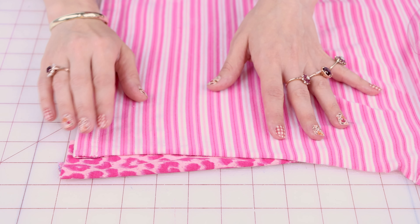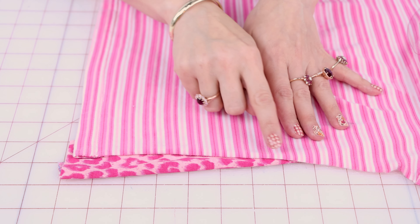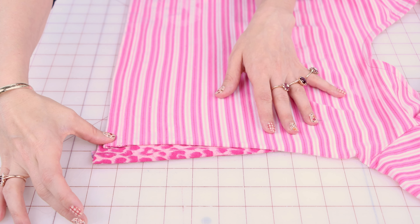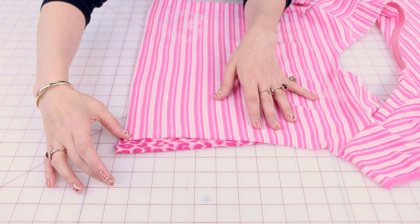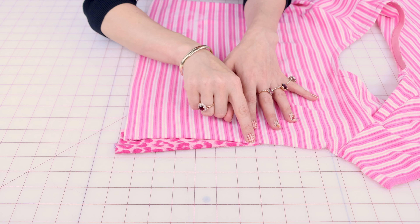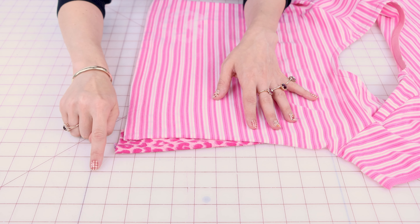Now let's say it fits good in the sleeve and the bust but you just need a little more room in the tum-tum. You're going to insert a triangle shape from your waist down to your hem. This could be wider or narrower — whatever you need to add to your shirt. Essentially it's going to blend into your waist and then extend out to your hem. And those are basically the three options you're going to need to make your shirt wider.